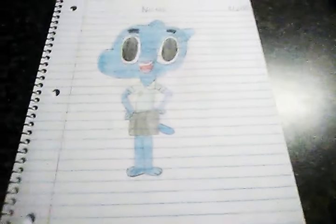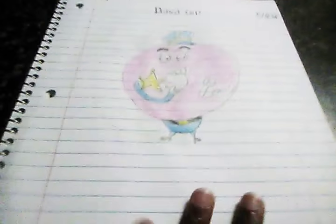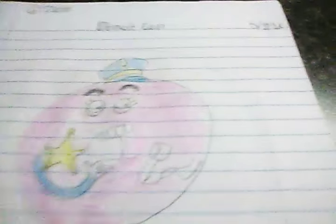The last Amazing World of Gumball drawing I have is the Donut Cop. Here he is — of course he is a pink donut with his little badge, because he's a cop.